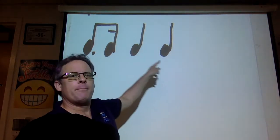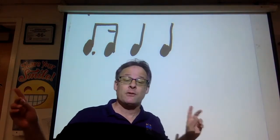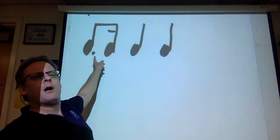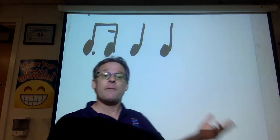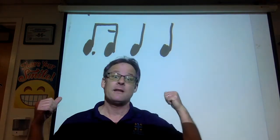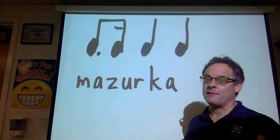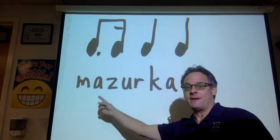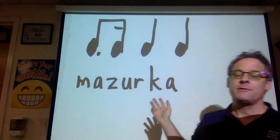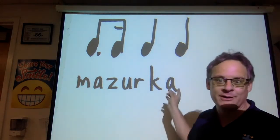Ba-ba-bum, bum, ba-ba-bum, bum. Pretty much every mazurka, whether it's fast or slow — fast would be ba-ba-dum bum, ba-ba-dum bum; slow would be ba-ba-dum bum. I almost forgot to write the name of it for you. Mazurka. M-A-Z-U-R-K-A. Mazurka is the name of the dance and the music — or you could say mazurka. But in English, mazurka is fine. Now let's listen for that rhythm.